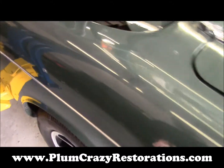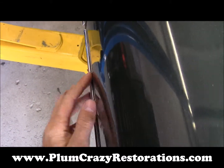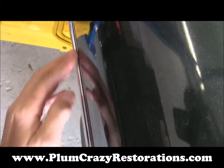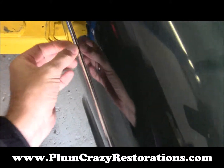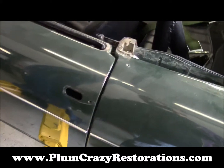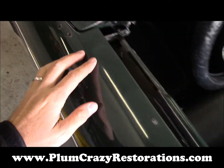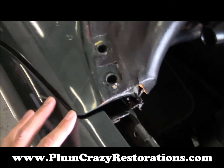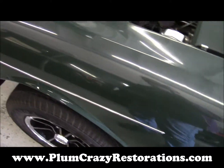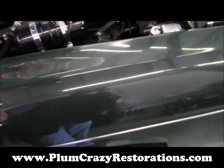On the left quarter panel, there's quite a dip right behind the door. There's actually almost a gap between the molding and the actual body panel right there. The idea, like I said, is to get the car perfectly straight.